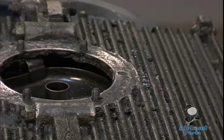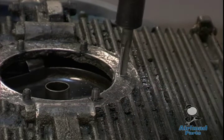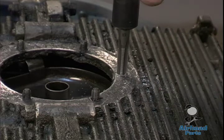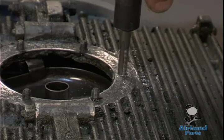We're going to take our 8mm tap and tap it to the proper size for our new oversized stud. Magnesium taps really easily, so usually you don't need any thread tapping oil or anything. Just be slow with it.